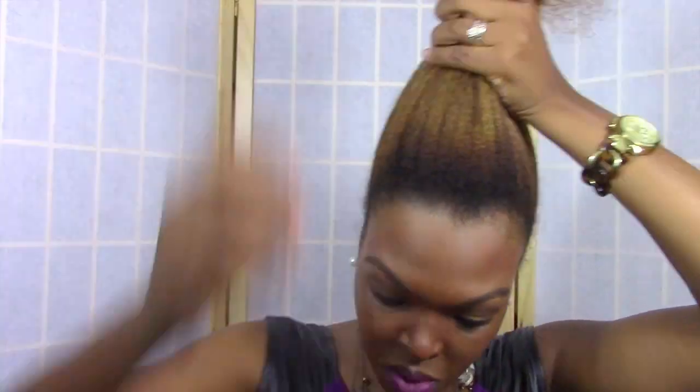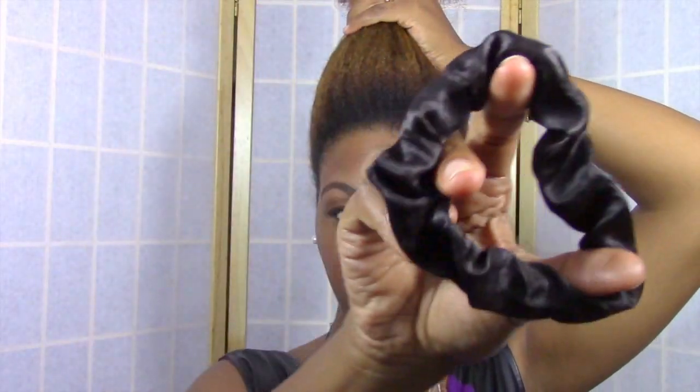So for my buns, I like to gather all my hair on top of my head and use a satin scrunchie to secure it right at the tip so that it's not falling all over the place while I'm trying to secure a ponytail.